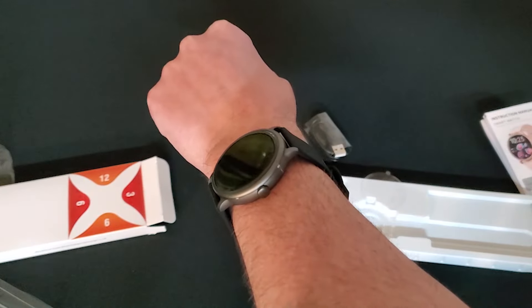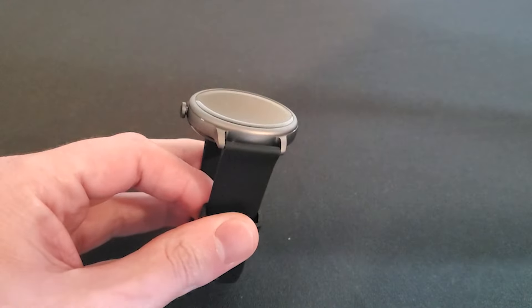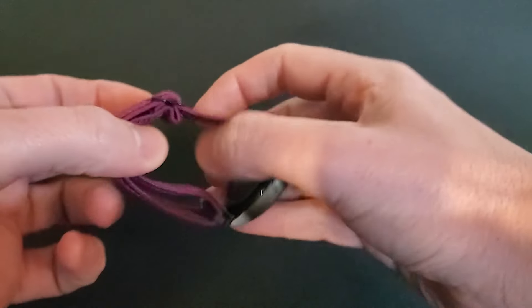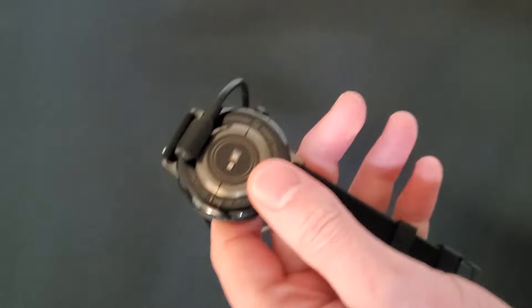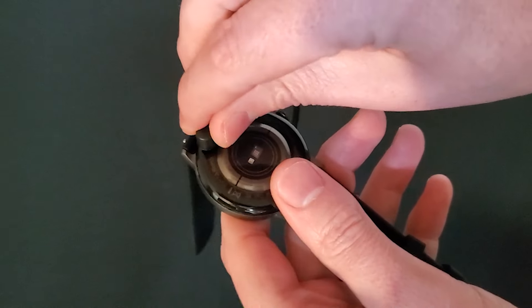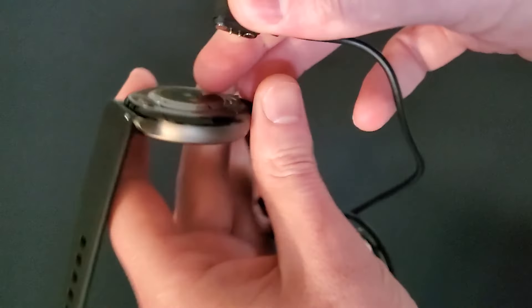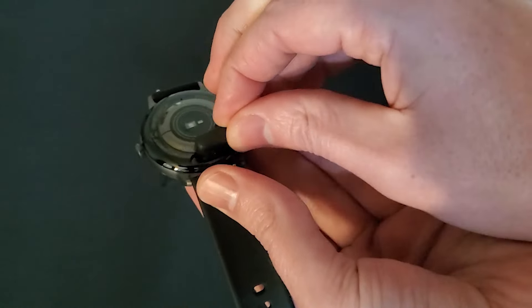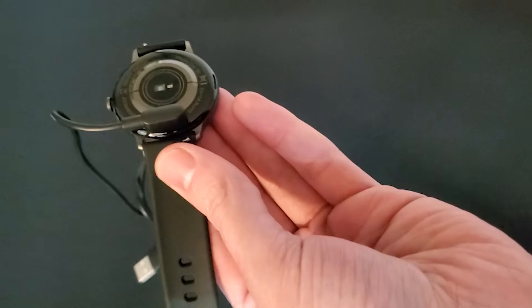Zipson Fit can utilize most other new bands on the market. It has a standard 20mm quick release band and can be replaced with other bands of the same type from other companies. However, the default band that it comes with is extremely comfortable, durable, and easy to clean. The charger connects via USB and this little magnetic adapter. It's really easy to charge as it just snaps on. My only fear with this charger is that I'll lose it and need to find a replacement.